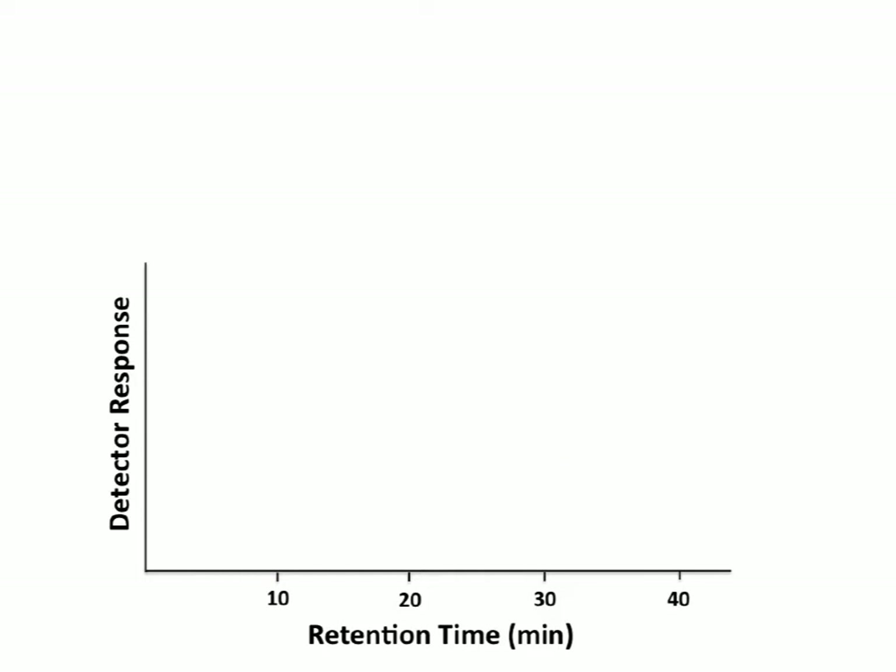Here is one example from the lab — a chromatogram from a gel filtration column separation. On the left is the detector response. In the case of proteins, we use UV detection, setting the detector at 280 nanometers, because we expect at least one tryptophan in the protein to absorb light at that wavelength. It is a generic wavelength used for all proteins. As the proteins come out, we measure their retention time — how long it takes for them to elute from the column.